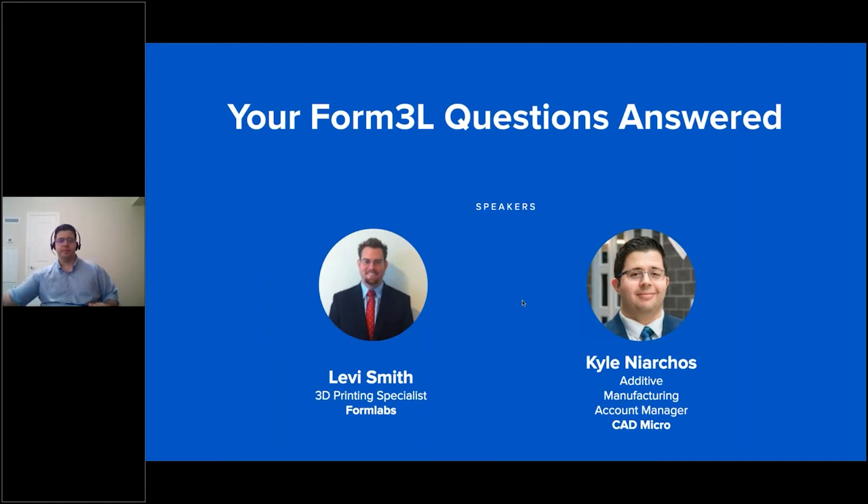Thanks for the introduction. My name is Levi Smith. I'm the 3D printing specialist for Formlabs. I cover the commercial sales side for our indirect channel. I'm really excited to be here with CAD Micro — they're a terrific partner. I'll pass over to Kyle for a quick introduction.